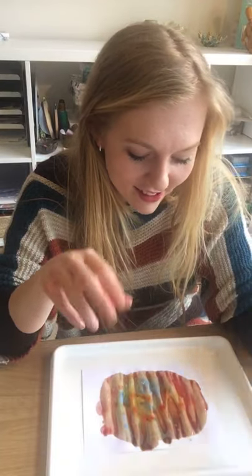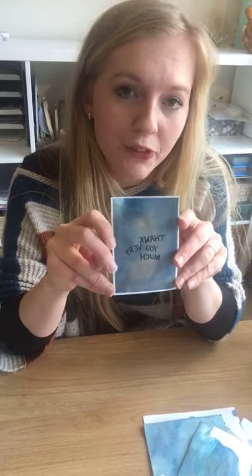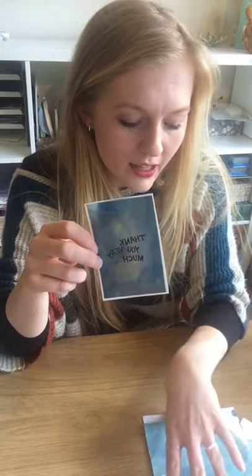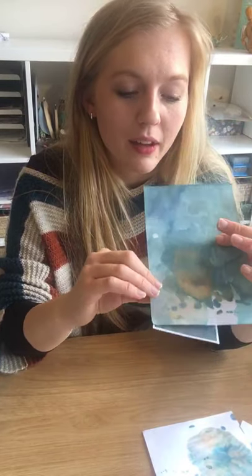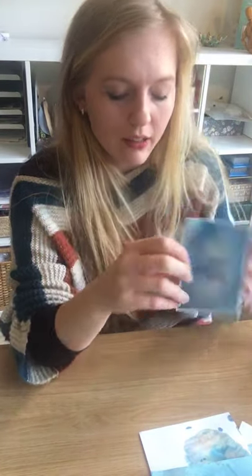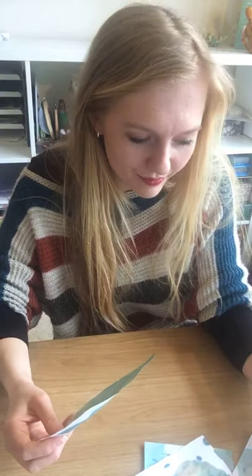Once you've made your coloured paper, it's totally up to you what you'd like to do with it. One idea is to create little note cards — like this one, which just says 'thank you very much.' All I've done is chosen a section of my paper that I like, cut it out, written on it, and mounted it on some white card.